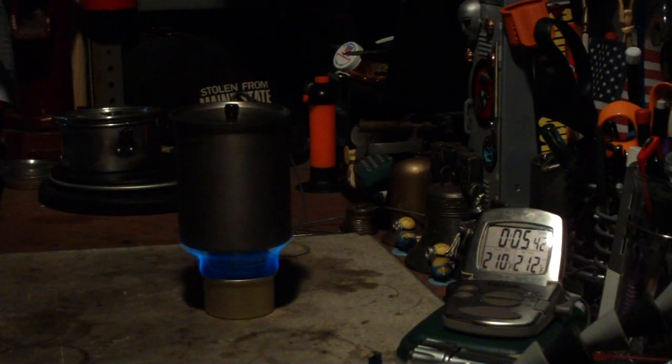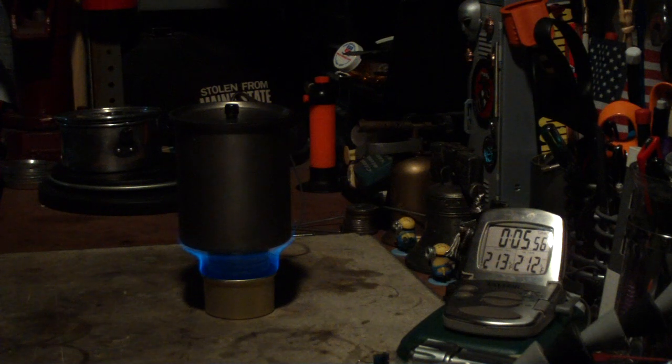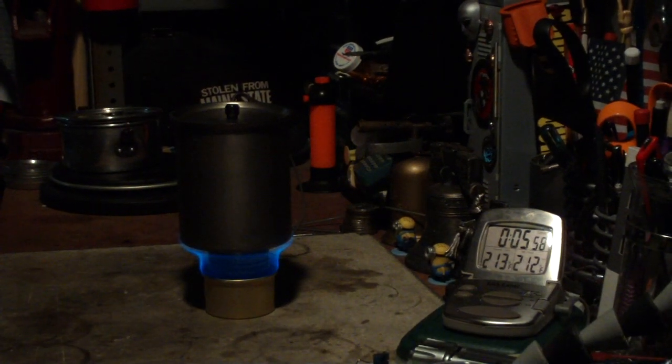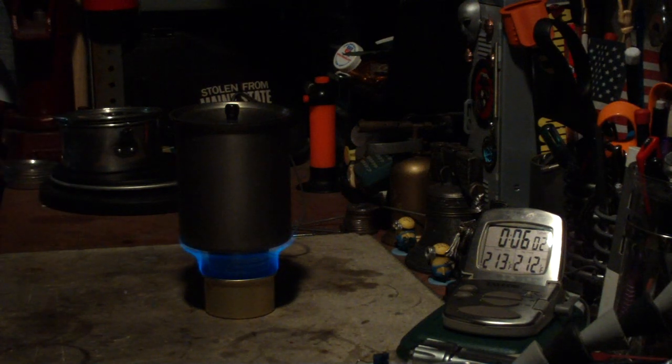We're at 210, 211, 212 — and 5:46. So that was two cups of water starting at 60 degrees, came to a full boil in 5 minutes 46 seconds. And yesterday's test with the aluminum pot it was 5 minutes 13.